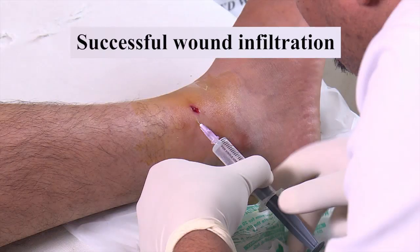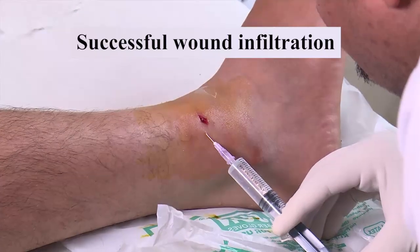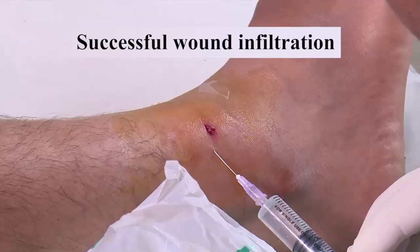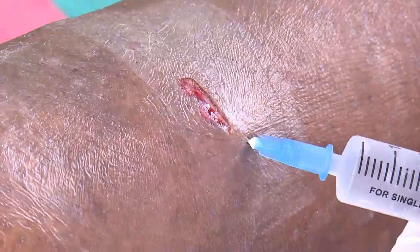Successful wound infiltration: slight oozing of ARMAB covering the raw surface of the wound is a sign of successful wound infiltration. Wound infiltration should be done with the minimum number of needle punctures.